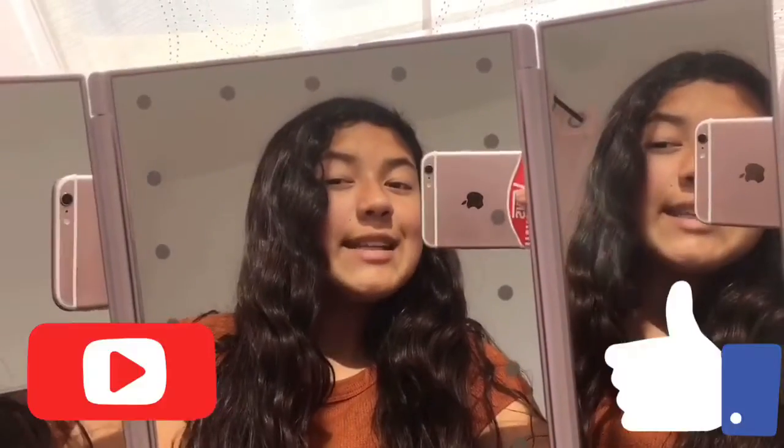Alright guys, thanks for watching to the end. If you did, make sure you like, subscribe, comment, and turn on post notifications. Just remember, never say you can't do something unless you really try. Alright, bye, love you, bye bye.